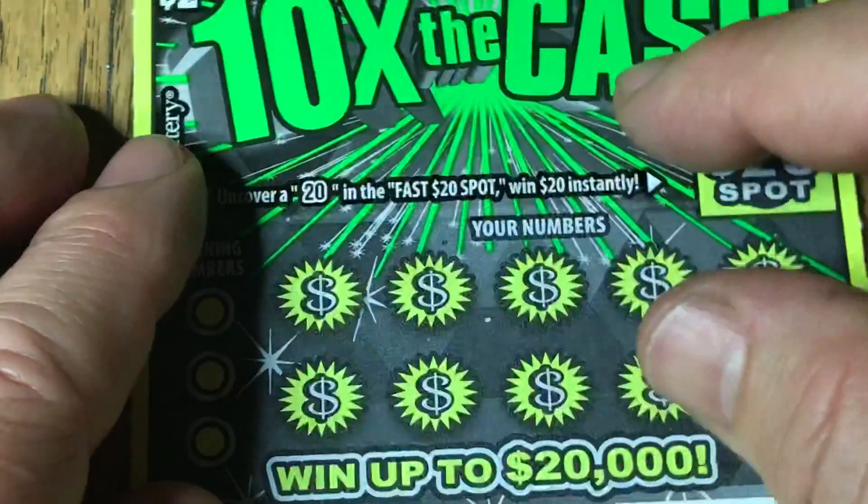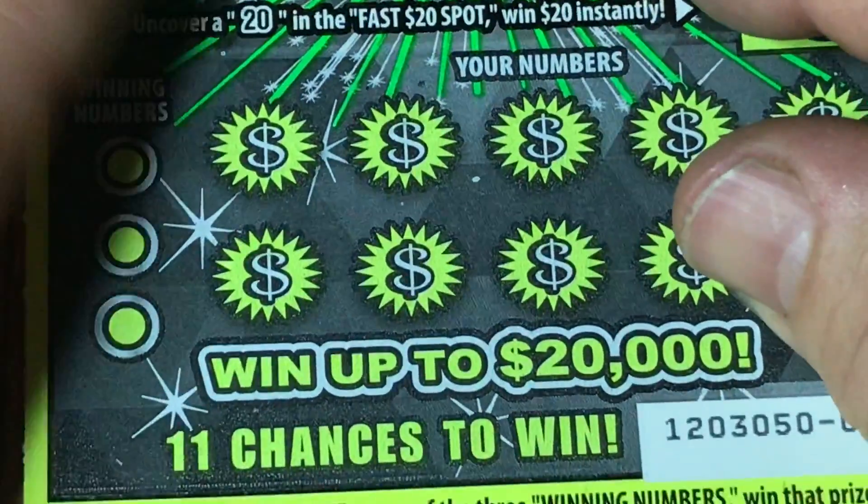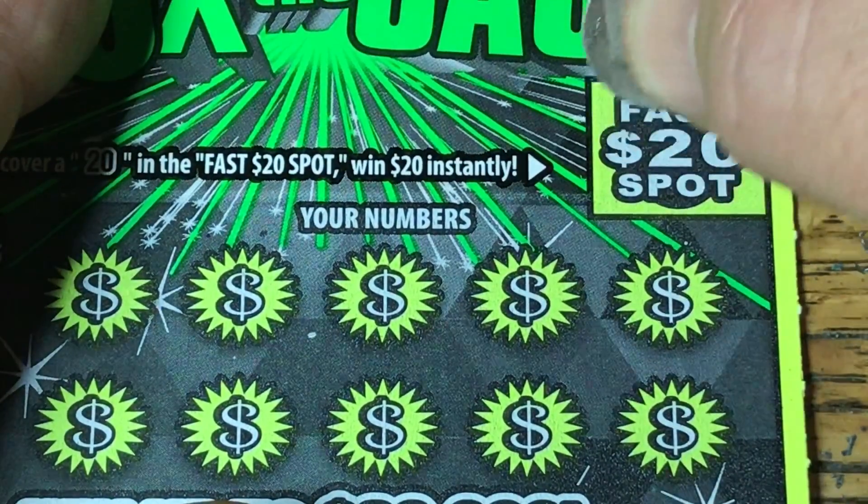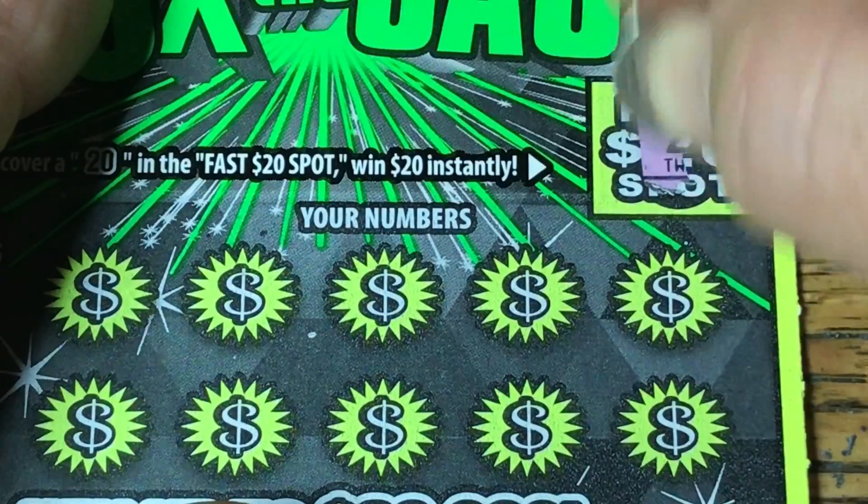Let's bring in the first baby goat — little baby green goat, isn't it cute? Let's see if it pays off for us. Fast 20: we need a two-zero under here. I got a two-six.